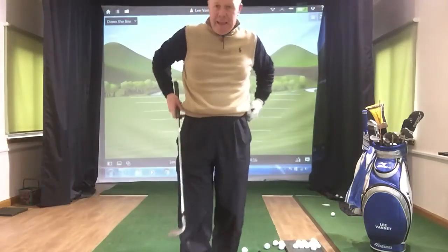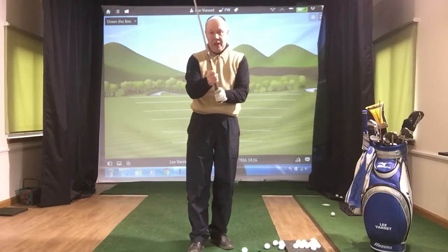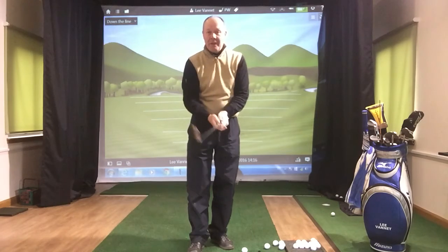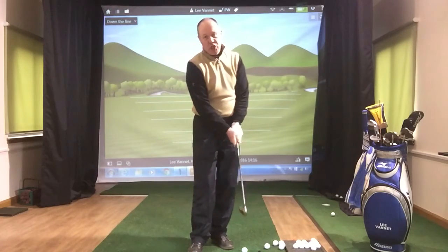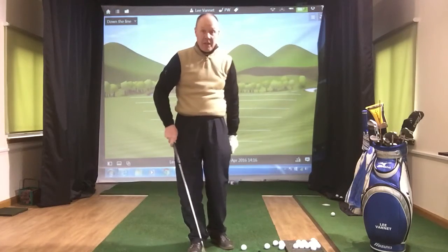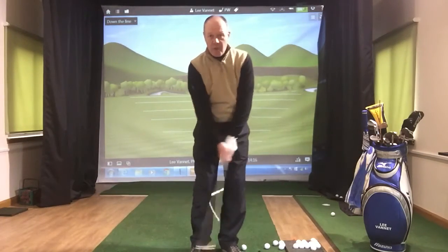Good afternoon guys, this is Lee Vanit at the indoor golf learning center, Craveston Golf Academy, with some pointers on pitching — 20, 30, 40 yard shots around the green. A couple of pointers on that.